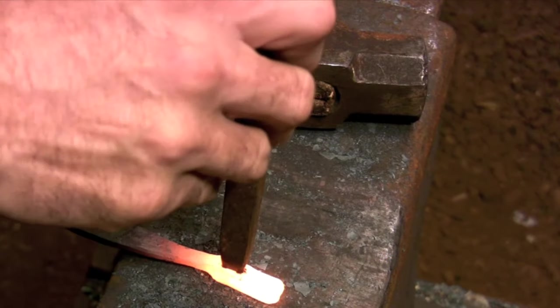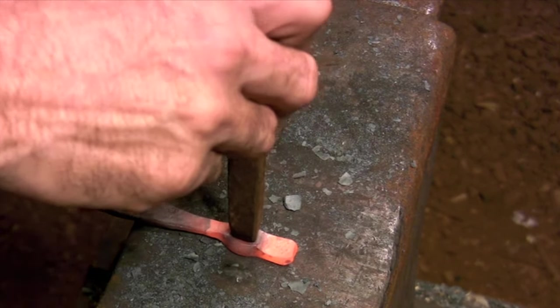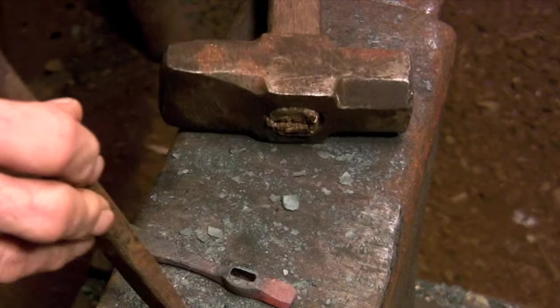Being able to set up quickly is really important, especially when you're punching small bars. You can see how the chisel sucks the heat out of the steel, so taking a few extra seconds to line up your chisel at the beginning of this heat would just make punching that much more difficult.